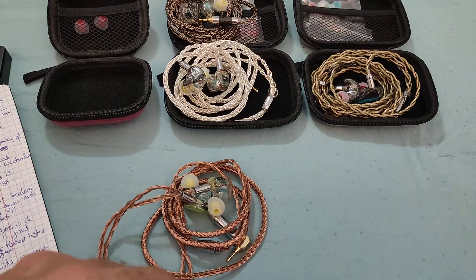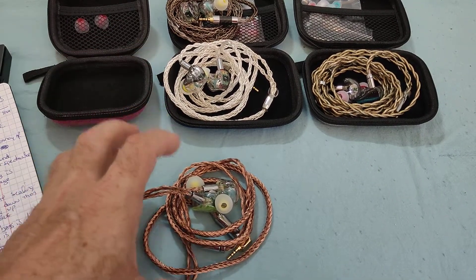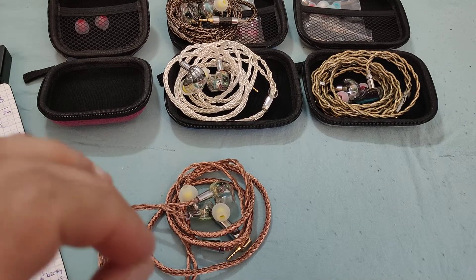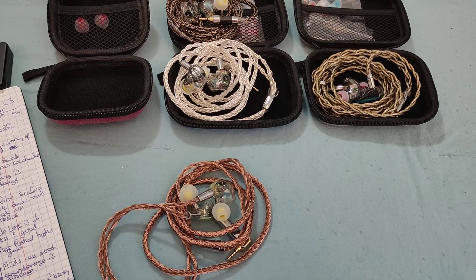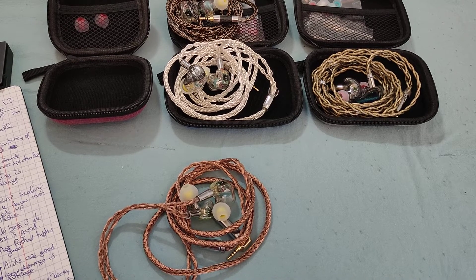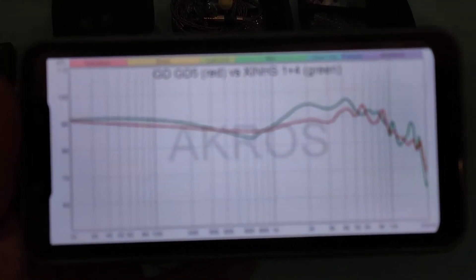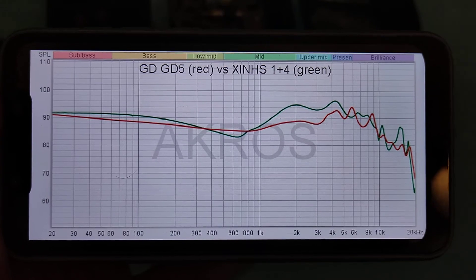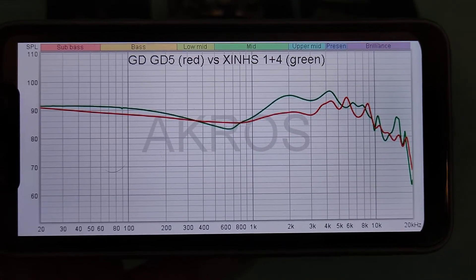The Xinhs One Plus Four is exactly the same thing for Xinhs — it takes the formula of the One Plus Two and gives it a more polished touch-up. Let me show you some graphs. I'm going to jump the gun a little and show you a comparison between it and the GD5. I've used 800Hz as the common point. The GD5 is the red line and the Xinhs is the green line.